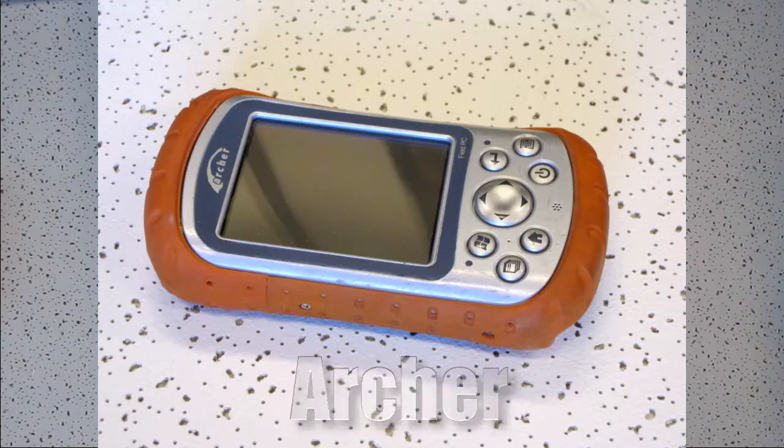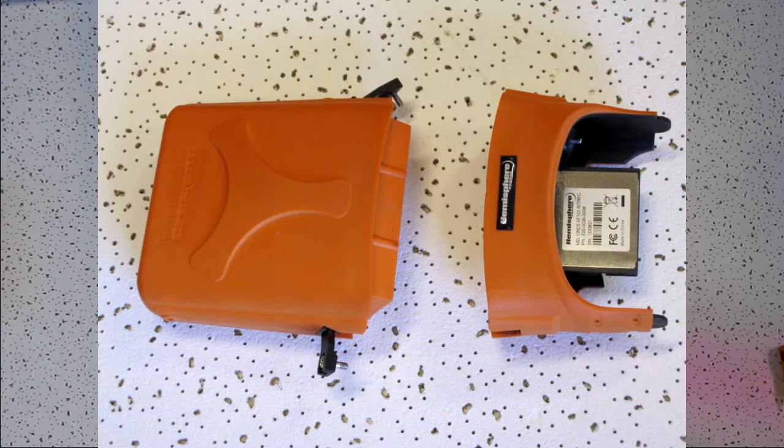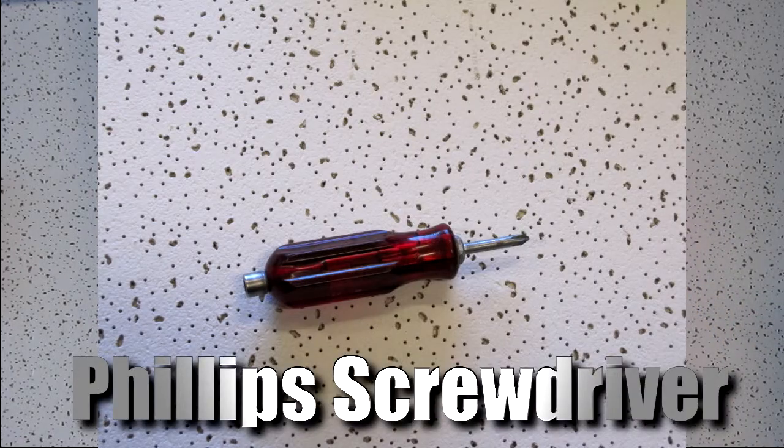The parts needed for this would be the Archer, XF101 receiver, and XF101 compact flash adapter. Also, we need a Phillips head screwdriver.